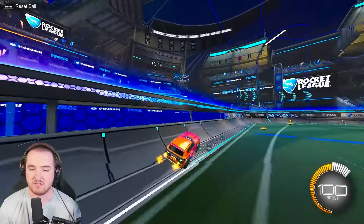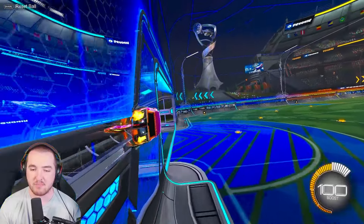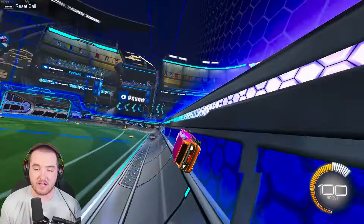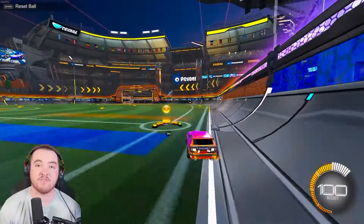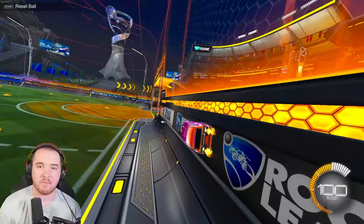You can also use wave dashing off the wall to gain speed — jump off the wall and then wave dash. If you get very good at wave dashing you can start doing things like wall dashing, where you spam it on the wall to go very fast very quickly. I have a tutorial on my channel on how to wall dash, so go check that out.